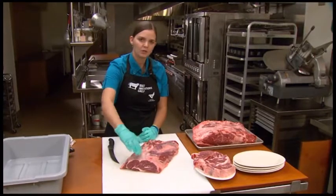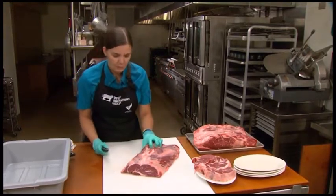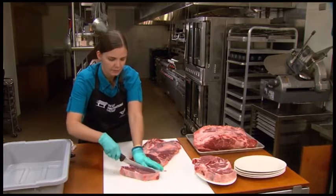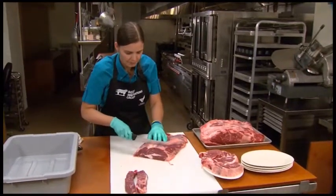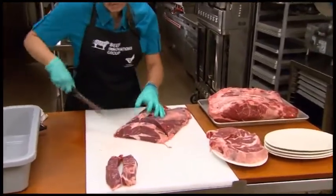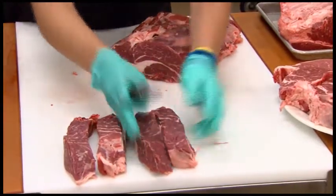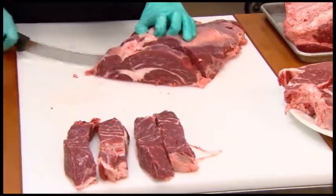The next item we can cut from any portion of this chuck eye roll. We call these boneless country style ribs, and they're very simple to generate. All we do is continue cutting one-inch thick steaks or portions, lay those on the table, and then simply split them in half lengthwise. Doing that generates two boneless country style ribs. Cut a one-inch thick portion from the chuck eye roll after you've cut your chuck eye steaks, lay it on the table, and split it in half lengthwise — from each one-inch portion, we get two boneless country style ribs.